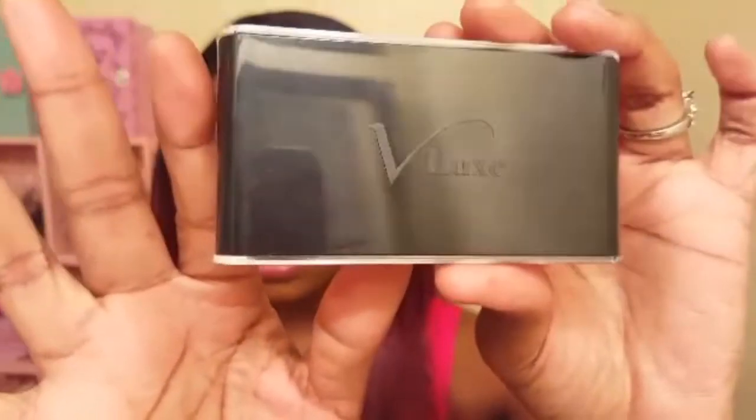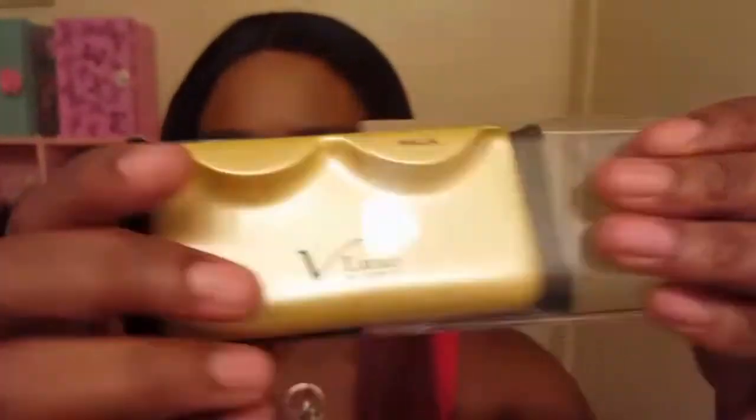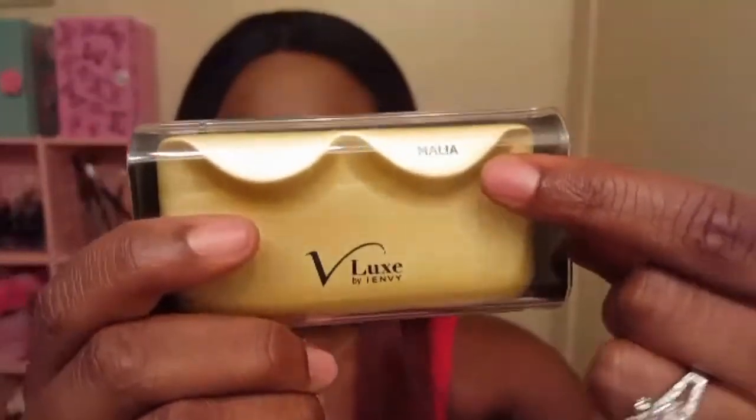Another thing I love about these lashes is that they come with their own little container — super cute. This is what the back looks like; it has V-Luxe on the back and you just slide it open. Fancy, huh? For $6 it better be. I really like that it also comes with the name on it so you can remember what style you're wearing.